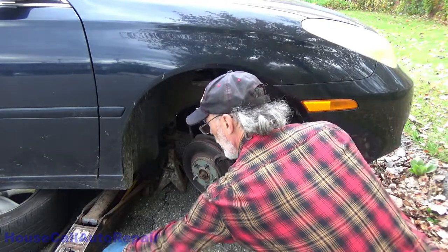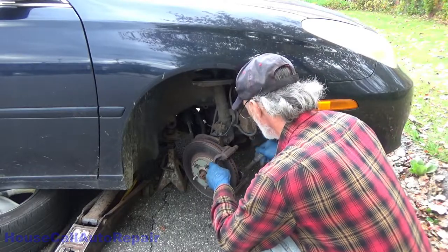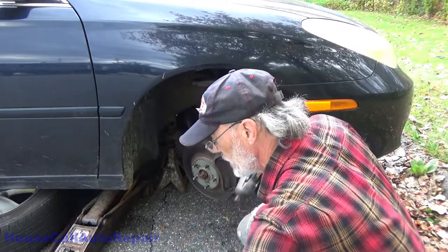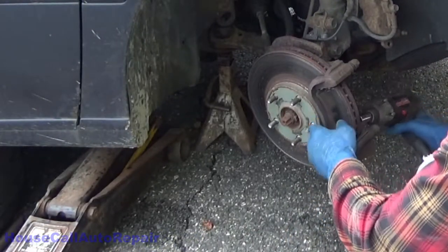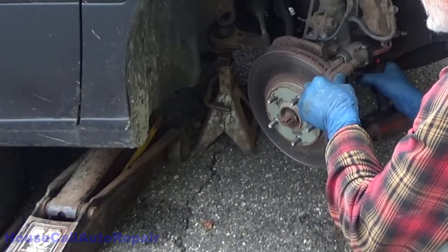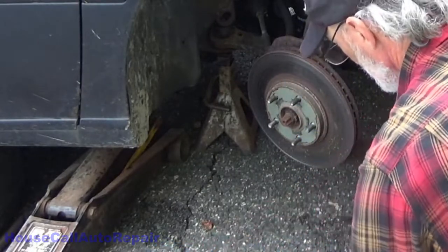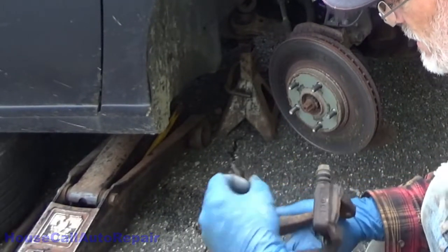Let's get this bracket off. I actually have the impact right here so might as well use it — that makes things a lot faster. Let's get the bracket and the hardware out of it.